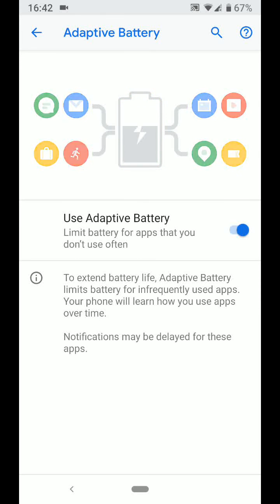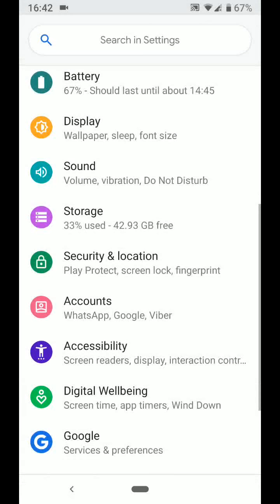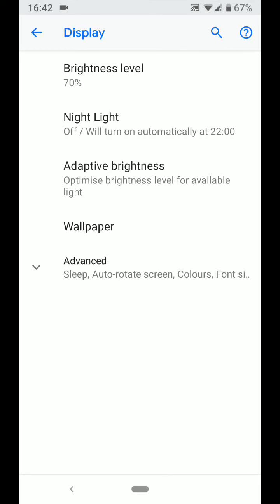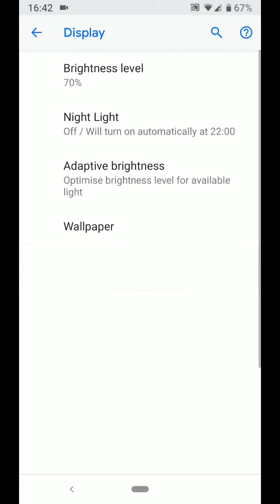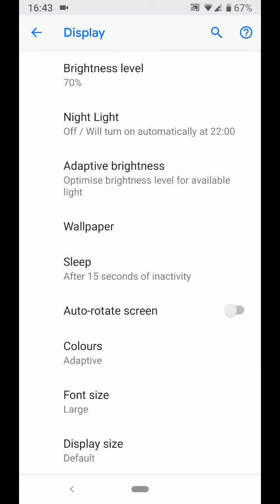Tip number 4: Adjust the time your screen goes to sleep. Go back to settings and tap on display. Tap on advanced, then tap on sleep. Here you can change the time your phone will wait before the screen turns off. If you choose 15 seconds, your phone will only wait 15 seconds of inactivity, then the screen will turn off.